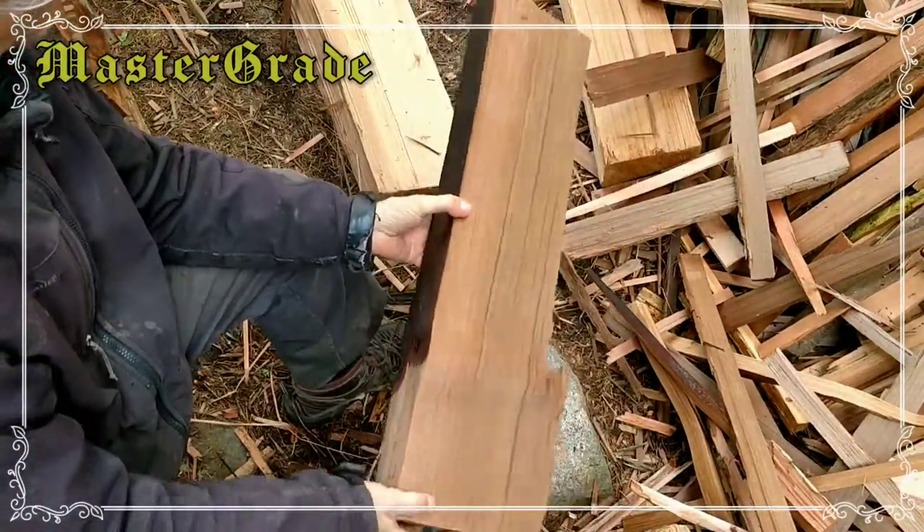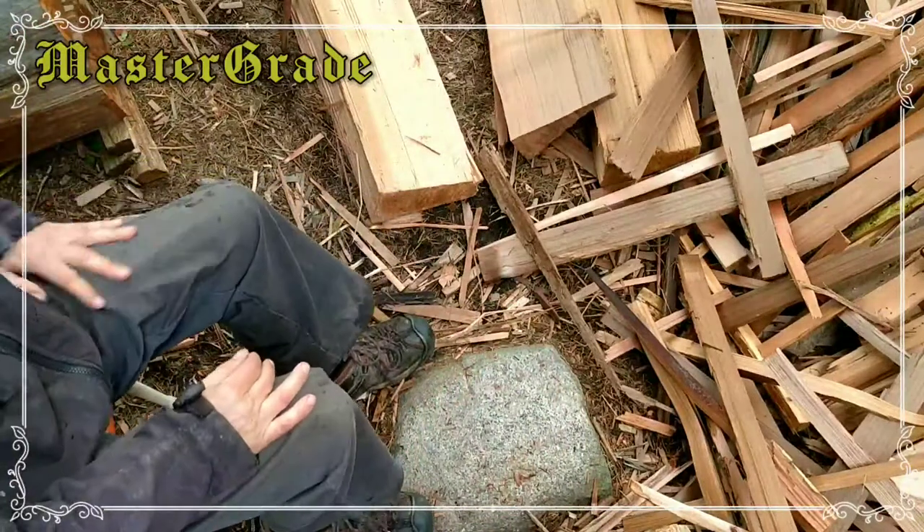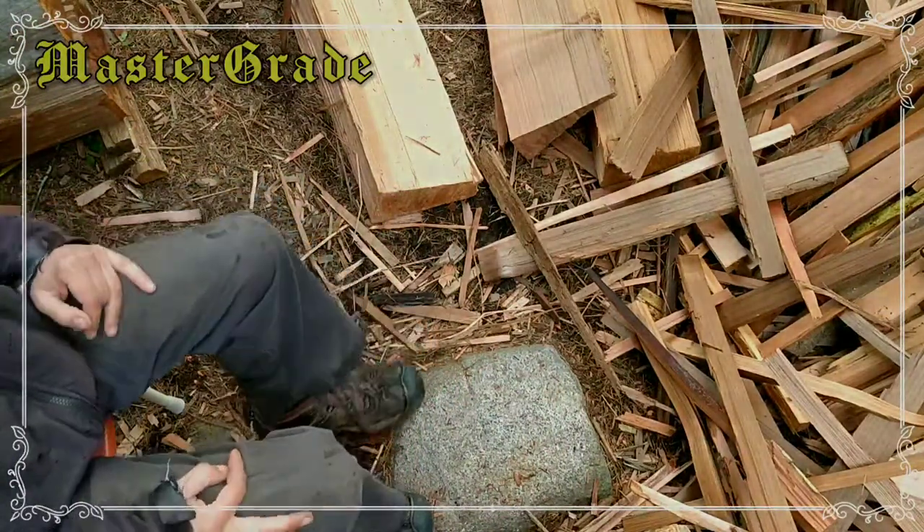The rest of this is just kind of a big knot — I don't think it's worth the trouble. So we'll call it a day on that shake, and that completes the lesson on how to hand split western red cedar shakes.